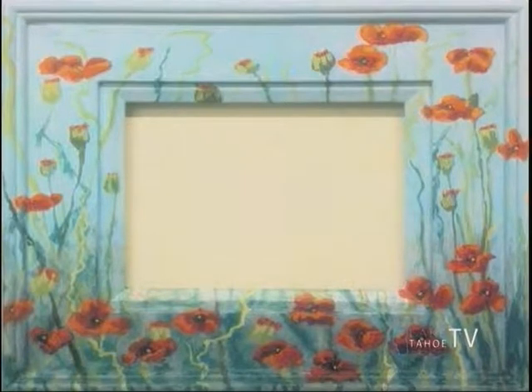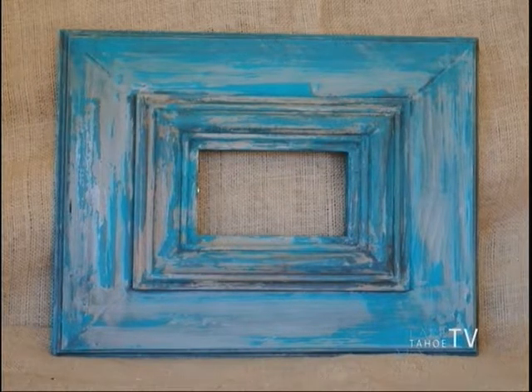The next is going to be home decor. This is as easy as taking a picture frame and painting it. This first one would be for a girl, and the next picture would be one you could paint for a guy — it's a little bit more of a manly look.